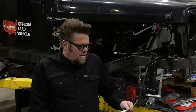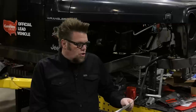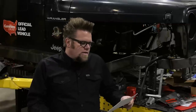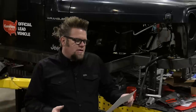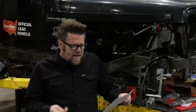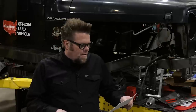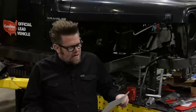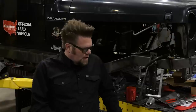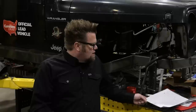Question number one is from Javin B4822: I'm wondering about wheel diameter and width — what's best for a 37 by 12.5 inch tall tire? I'm wanting to do 15s on my Toyota but I'm also leaning towards 17s due to availability. Is there a big downside to larger wheels?